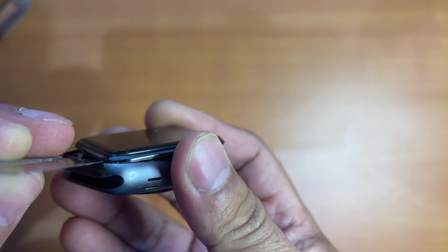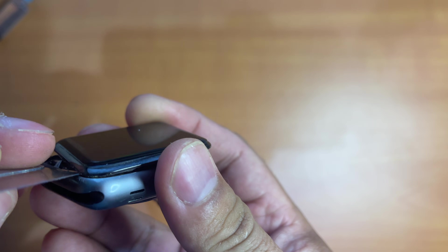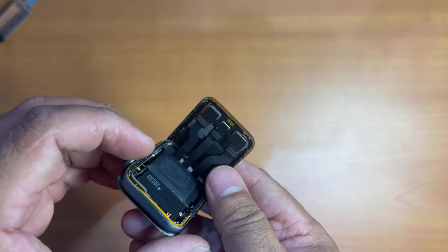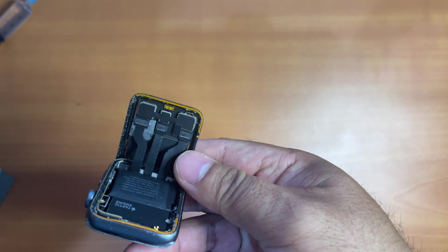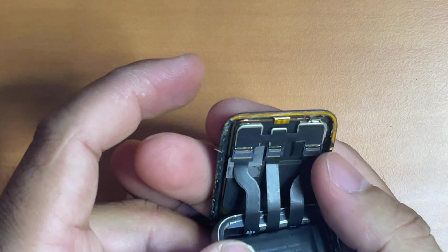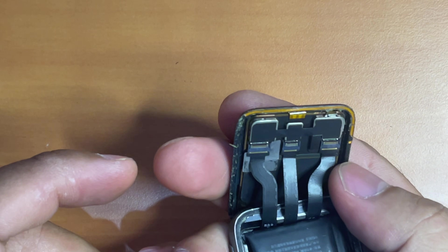Luckily enough, I also bought a replacement force touch sensor cable. If you want to know how to replace it, please watch my next video — I will show you how to do that. Once the screen is pried open, it's time to remove the screen from its housing.